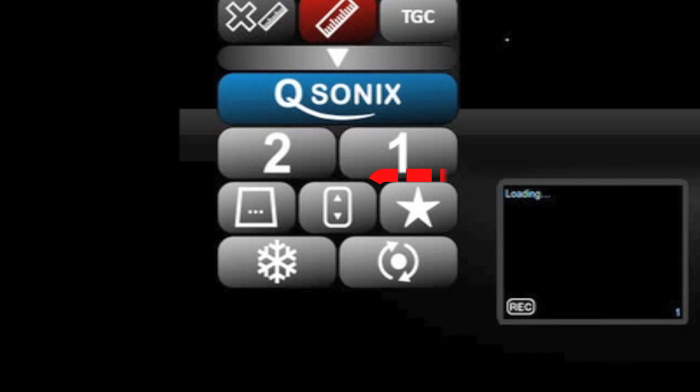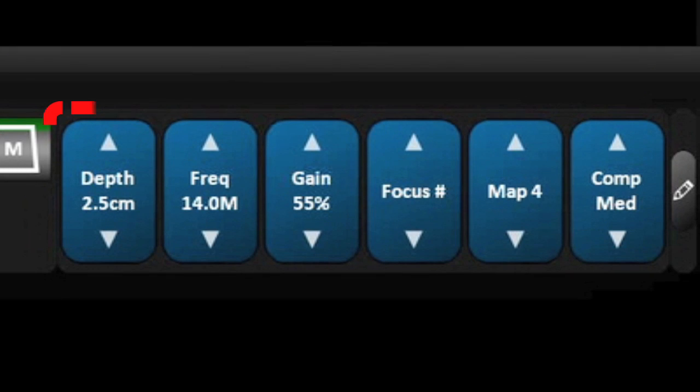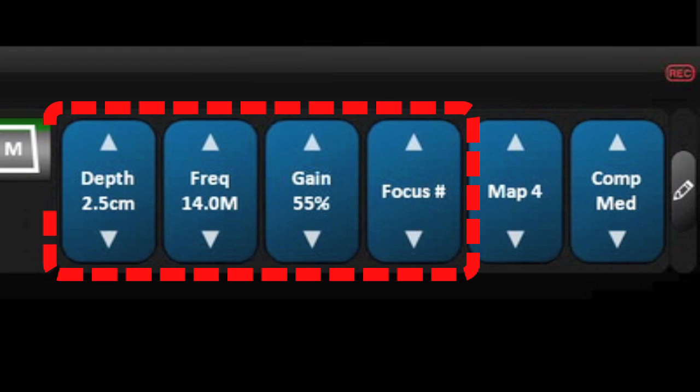Remember you can make further changes to optimize the image by opening the favorites drawer to make changes to the depth, the frequency, the overall gain, and the number of focal points.